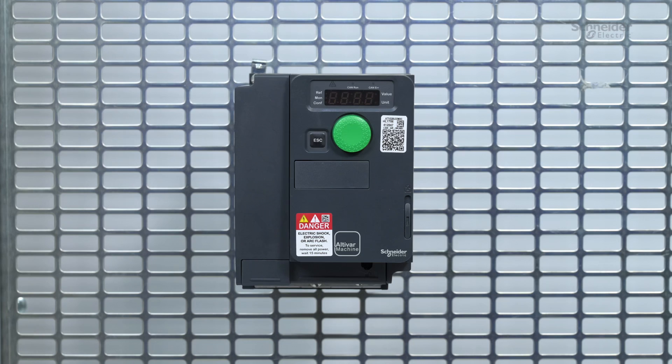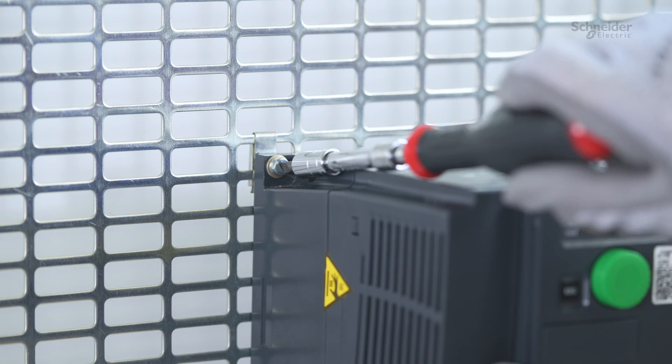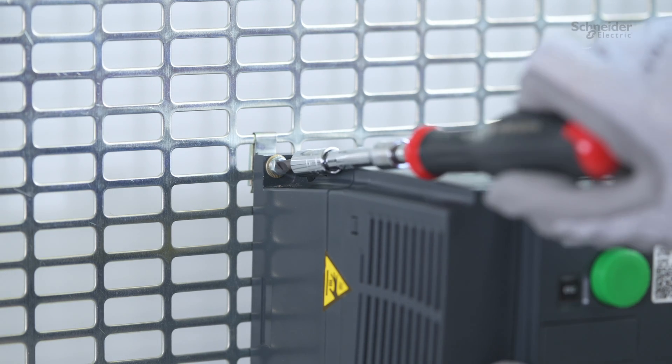Mounting. In this video, we will use the compact form factor drive reference ATV320U22M2C. The product has to be mounted vertically as shown in the Getting Started guide, along with other mechanical and environmental constraints. The drive is designed to be used in a controlled indoor environment. Tighten the two fixation screws in each corner of your product.